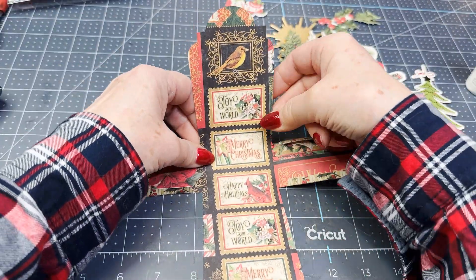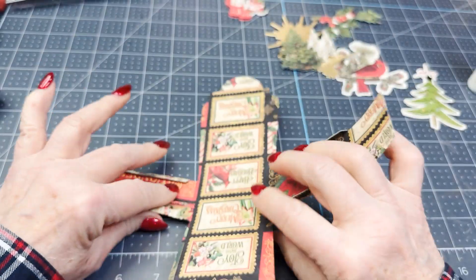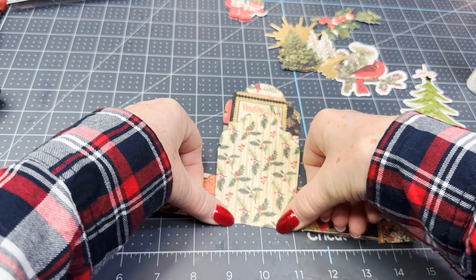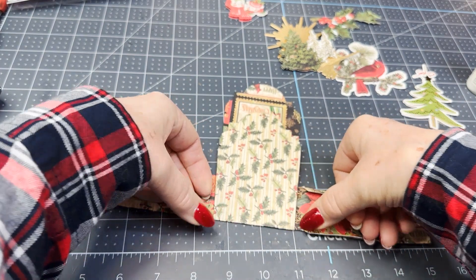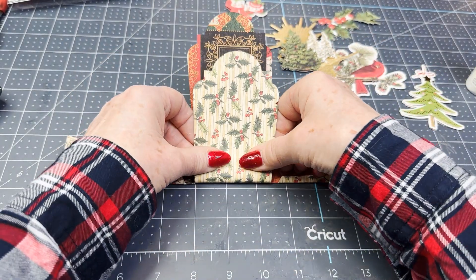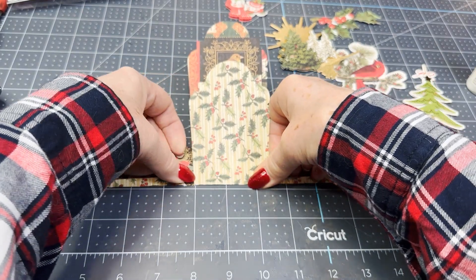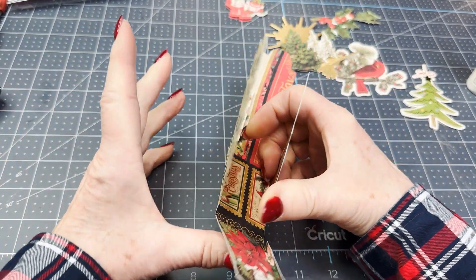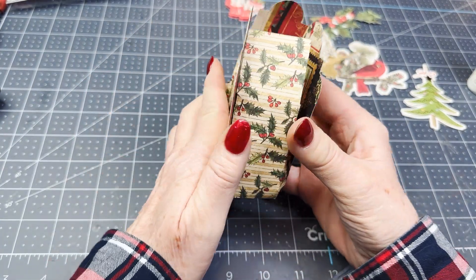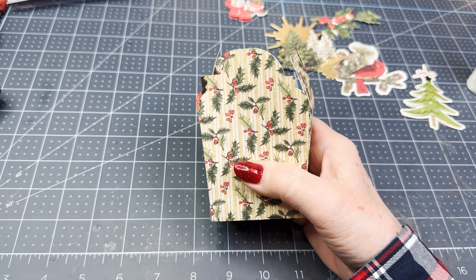Let's fold this side — we want to get it pretty even. Right along here where it cut gives us a little corner. You could use your bone folder; I'm just using my fingernails for now. And as you can see, when you fold this all up, it does look like a tombstone — but I'm doing something a little bit different with it.